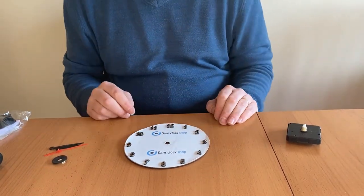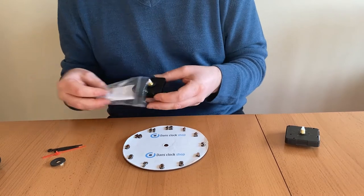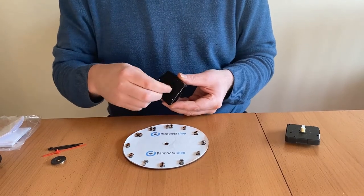Unless you have purchased more than one movement, you will receive your new movement in a small bag with a set of instructions. The washers and nut are already usually placed on the spindle part of the movement, so you will need to remove these first.